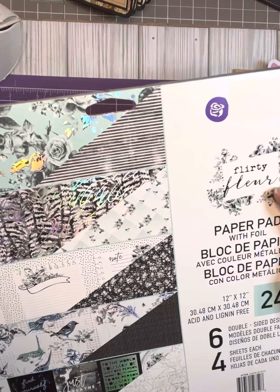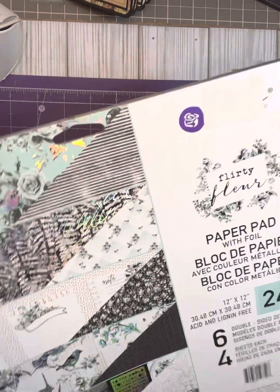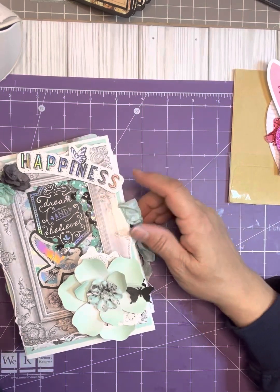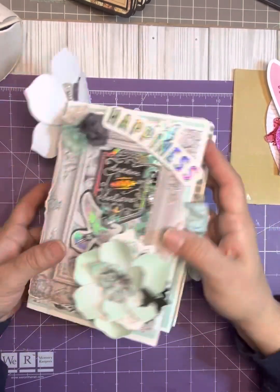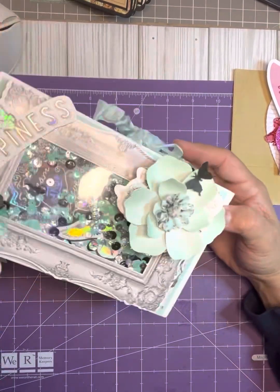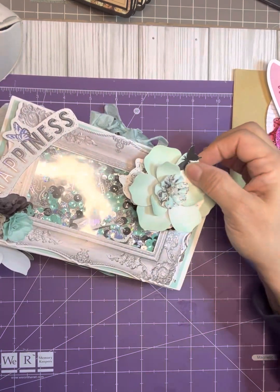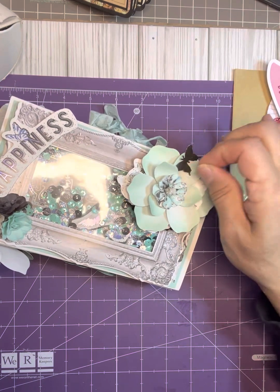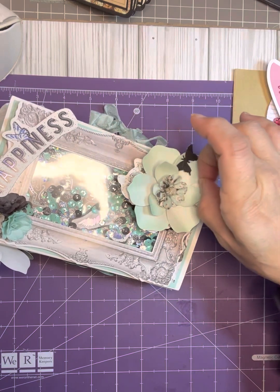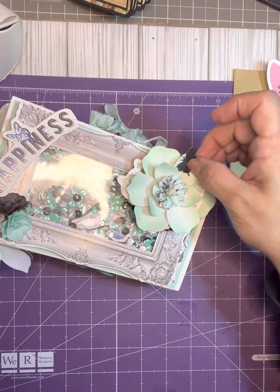It's called Flirty Floral and I got this on a D-stash — I think I got this from Kim Impossible. So I put it to use. I had gotten all the goodies to go with it. Some of the ephemera that came with it I wasn't too keen on — it wasn't my favorite. I did add this flower from my stash and I want to send this out to somebody for Easter, because I still haven't found my Easter paper yet. So I just did with what I had.